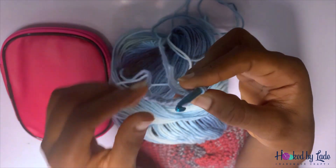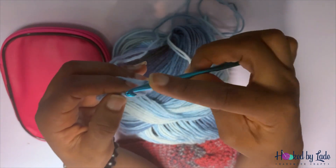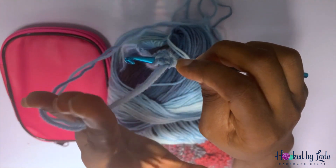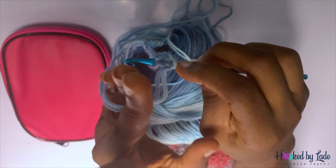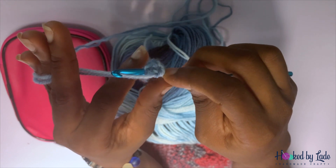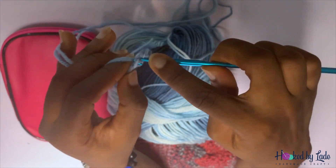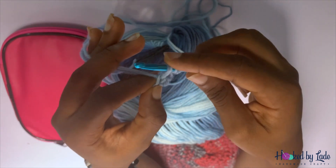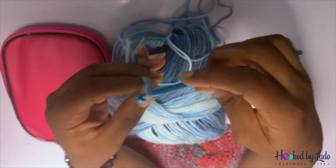You see this V in the middle of your chain? Insert your hook into the first half and bring out your yarn. Your tension is important; how you hold your yarn is important. Personally I prefer to use two fingers to steady my yarn and two hands to hold the chain down — find a way that works for you. Bring out your yarn, wrap the yarn over your hook, and bring everything out.